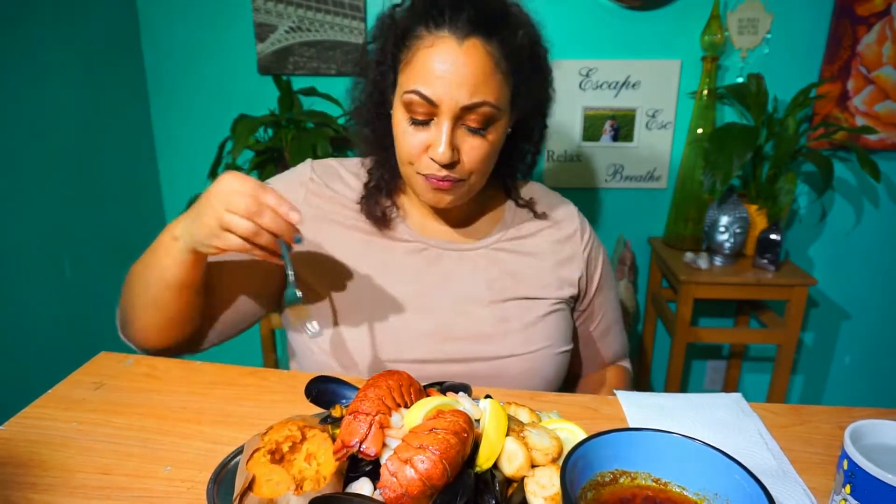Let me get one more bite. This reminds me of the holidays. It's so hot.